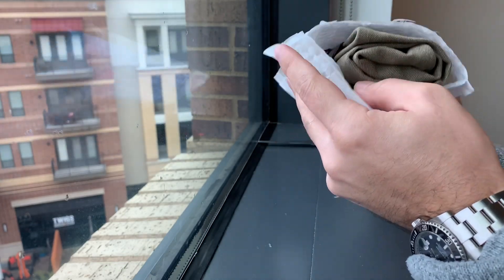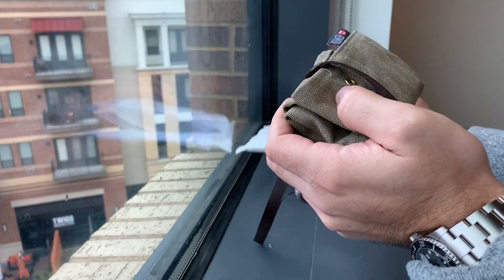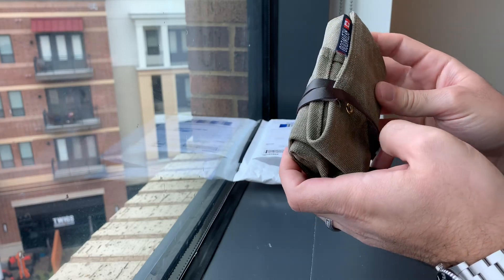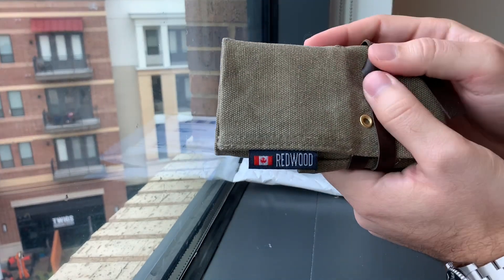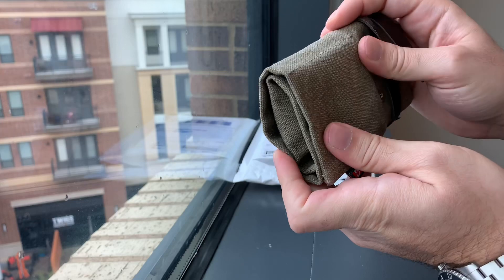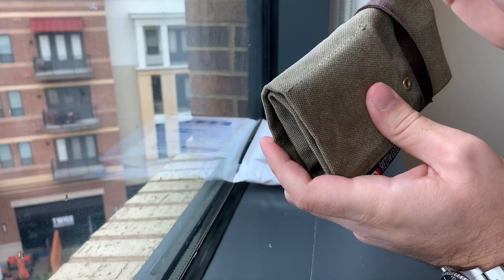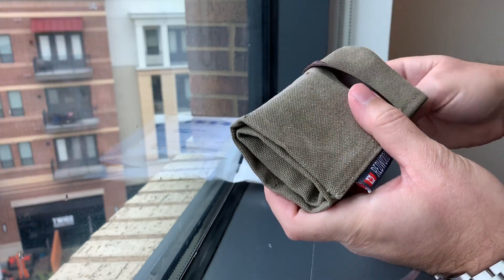On the outside you have the standard usual packaging. Look at this — wow, this is a very interesting watch package. As you can see it is made by the company called Redwood, and it almost feels like a burlap or some other type of cloth material with a little leather or fake leather strap that goes around it.